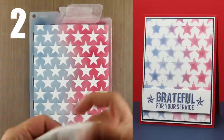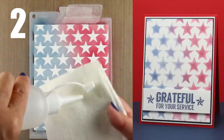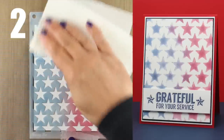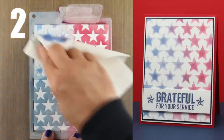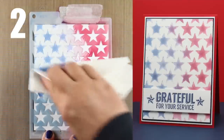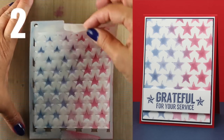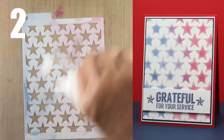Technique number two uses the leftover Copic marker that's on the stencil. Since I have to clean it anyway with some colorless blender, why not do it over another piece of paper and see what happens. I'm going to push the color from the plastic of the stencil into each of the star holes, making kind of funky distressed star shapes that look cool. Depending on what image you use — I've done one with a poppy that looked really gorgeous — it also works fine with these stars, and you get a real soft background.